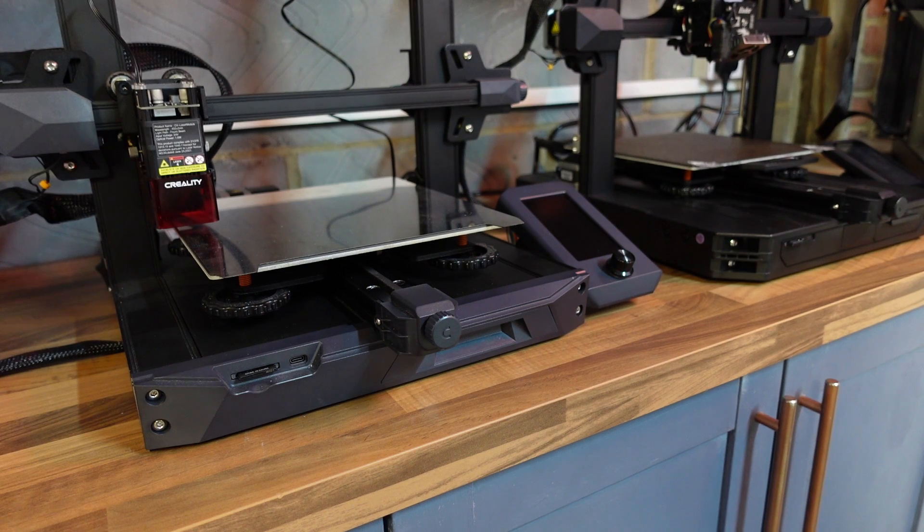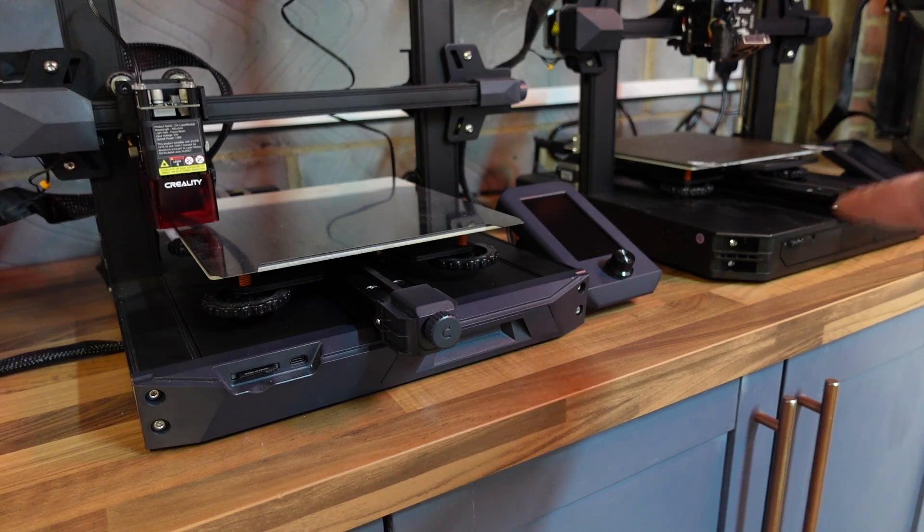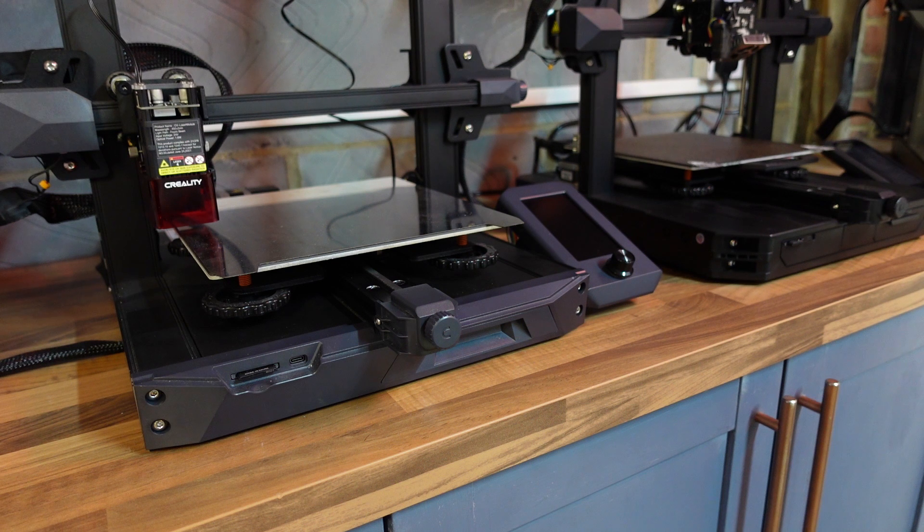If I get a shot of them side by side, you can see the original S1 is this grey colour, where the S1 Pro is all black. We've got the upgraded LED light bar, the full metal direct drive Sprite, and the touch screen. If you're looking to buy one of these two printers, I would literally spend the extra £40 to go for the S1 Pro to get these upgrades — especially the touch screen. I find it a lot more user-friendly, especially for new people starting out in the hobby.